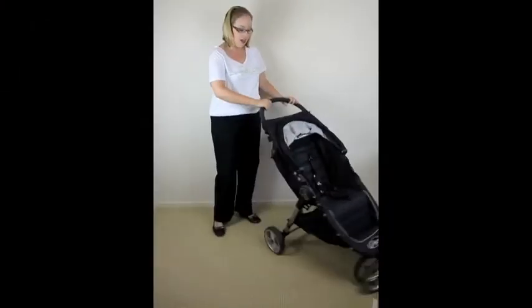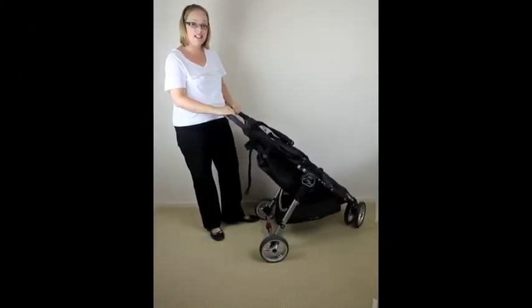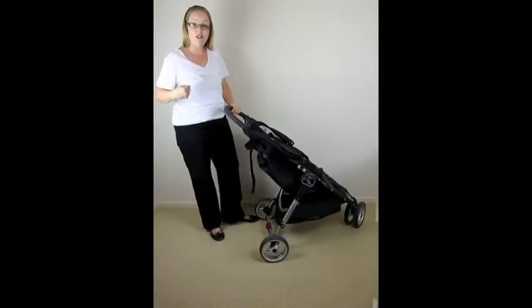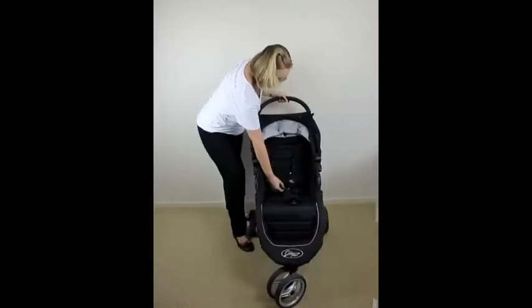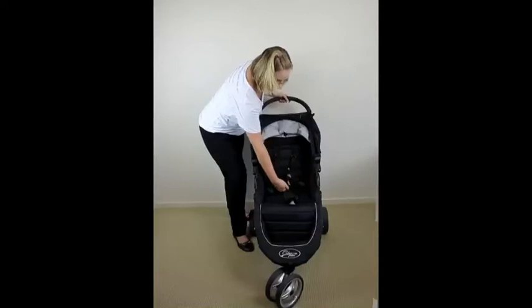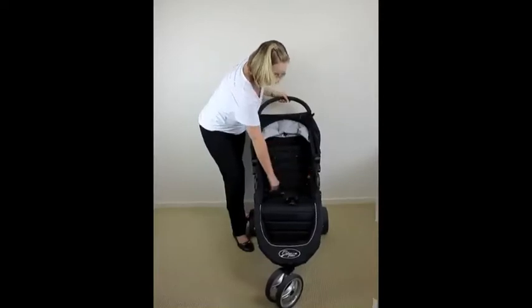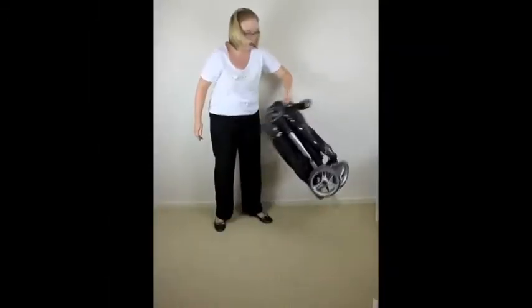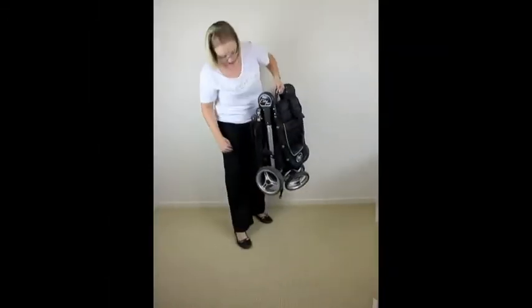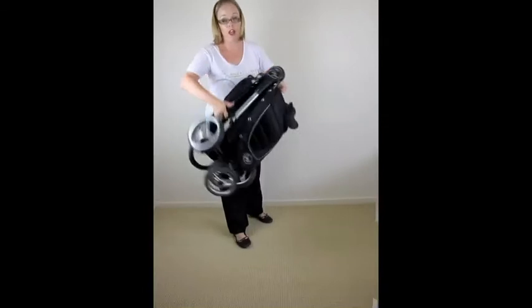It's a one-step fold — Baby Jogger makes it nice and easy, and you can do this holding a baby, which is fantastic. If in doubt you can read the instructions because they put them right here. There's a little handle at the bottom of the seat that sits flat when baby's in, and it just says 'pull to fold' — and that's your fold, locked in place because of the auto lock.